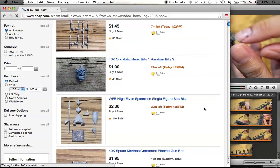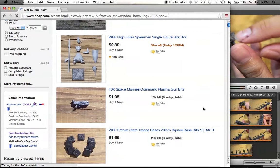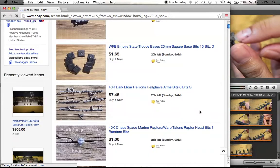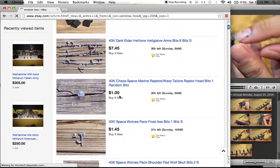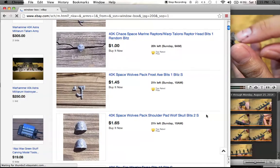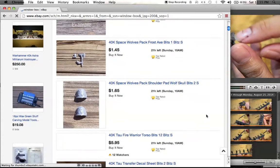A High Elf Spearman single figure. He sells single figures as well as specific bits — like here, a Plasma Gun, 20mm square bases, Dark Eldar Hellions Hellglaive arms bits — just the weapons. Sometimes single figure helmets or weapons or shoulder pads, sometimes an entire single figure. Just fantastic.